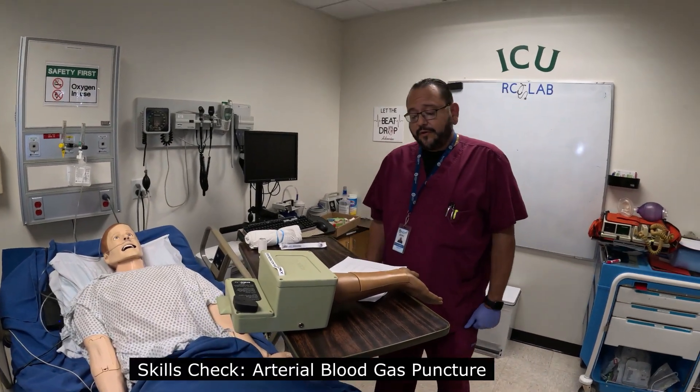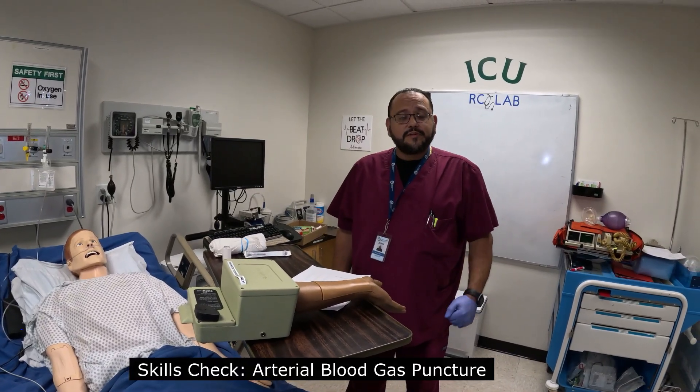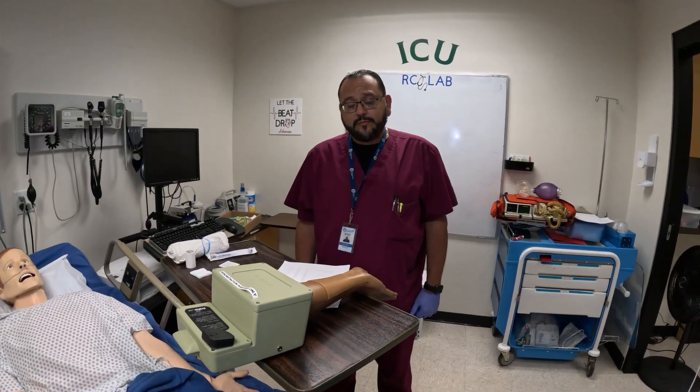Hi and welcome. My name is Harvey Olivio. I'm a Carrington College clinical instructor. I have the respiratory guy Mr. Houston here on the video and we are going to do our arterial puncture.